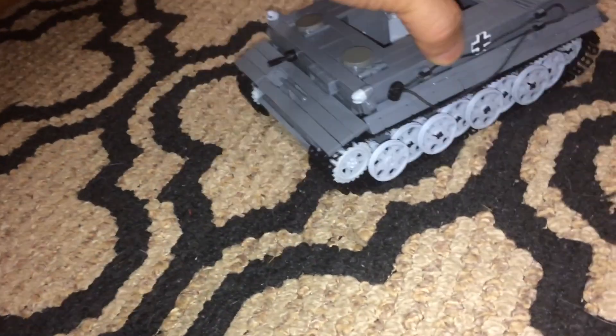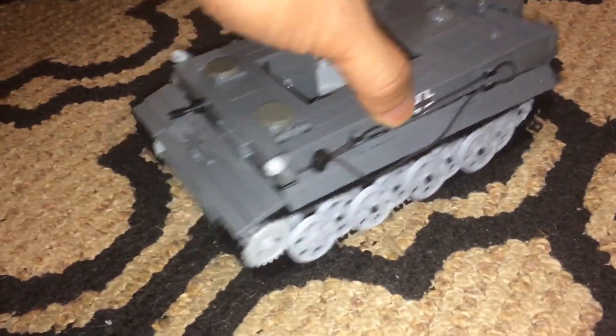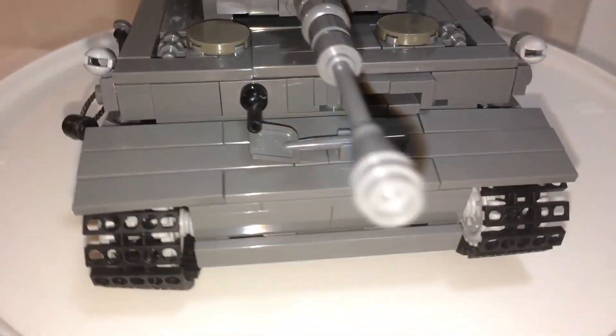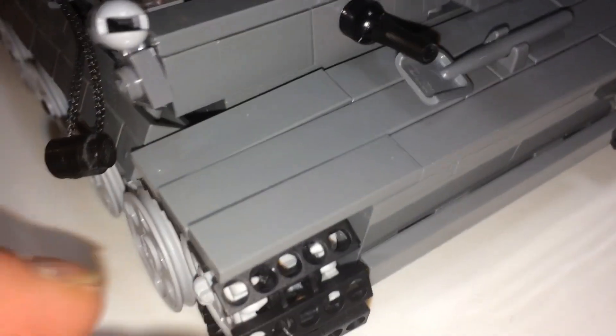Now let's take a look at the track — let's test it out. It does rotate, with the exception of some wheels that just don't spin, and I feel it's getting stuck. One thing you want to be careful of is this part here — like I showed you earlier, it's held by one stud, so it can come off pretty easily.